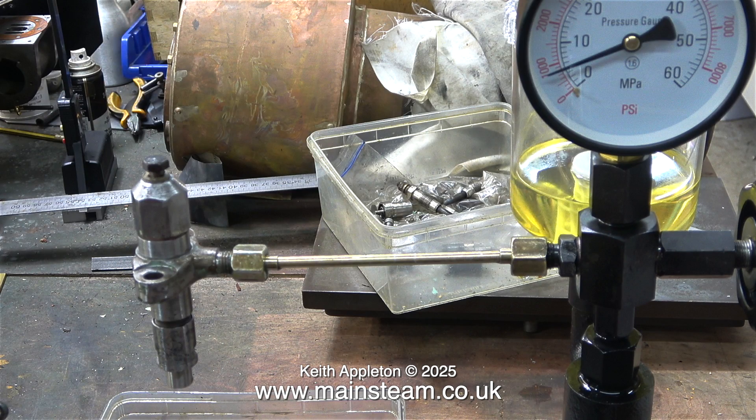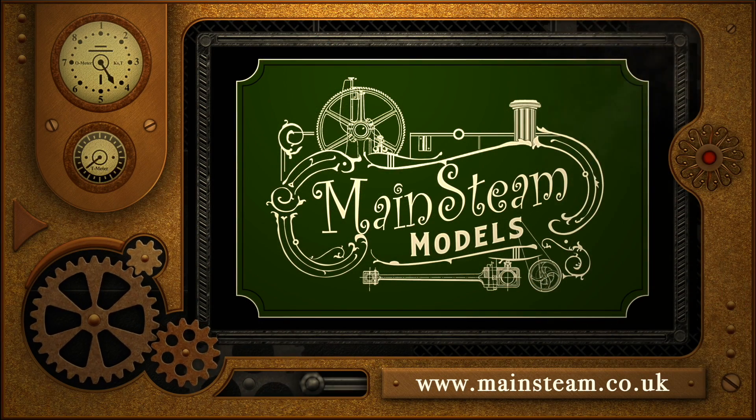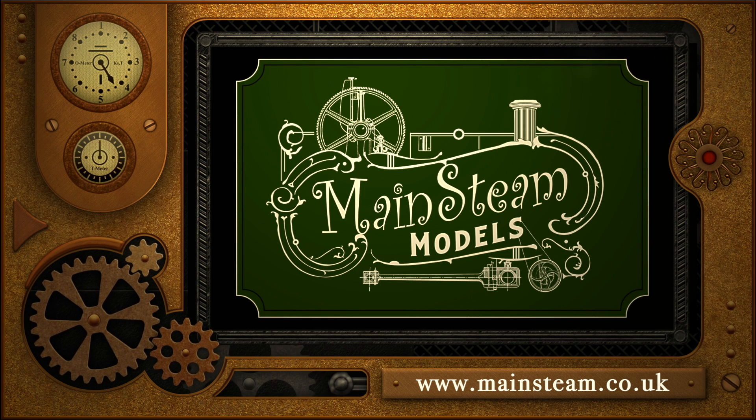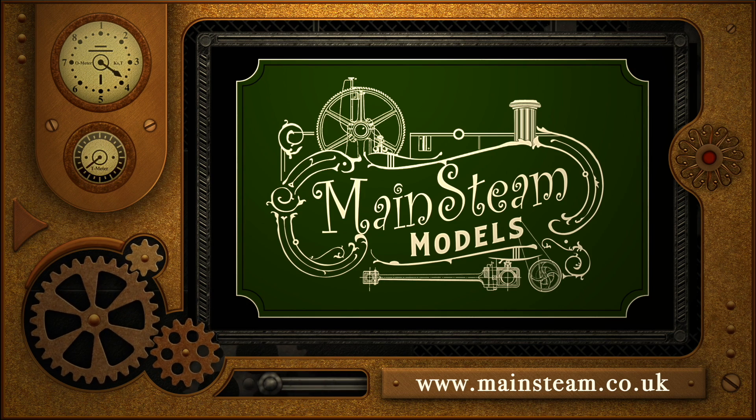And that is it for my experience with Land Rover Series 3 injectors. They're all looking very clean and they all seem to work okay — on the test pump anyway. I won't really know for certain until I fit them to the 2.25 litre diesel engine in the Land Rover, but I can't do that because I'm painting the bonnet and it isn't on the Land Rover itself. Stay safe, stay healthy, thanks for watching, and I hope you found it useful or at least interesting. Please take the time to visit my Mainsteam Models website and click on the Video Playlists section, where you can find other videos to watch back to back.